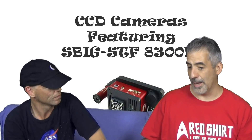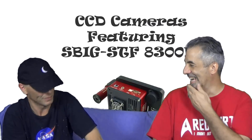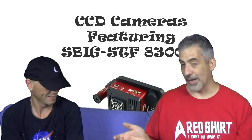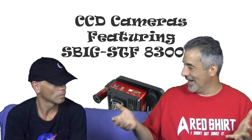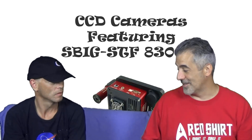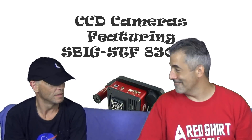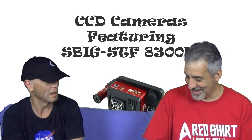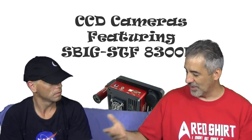I started with a Minolta Maxxum — for those of you who are as old as me — that's a 35mm film camera. Film rolls, I had to wind it up. It had an automatic rewind. What stopped me from doing natural photography is that I spent all night trying to get a shot with no live view, just looking through a little viewfinder, hoping it was in focus, sent it to a developer for a week, and got nothing — just a big white blob.